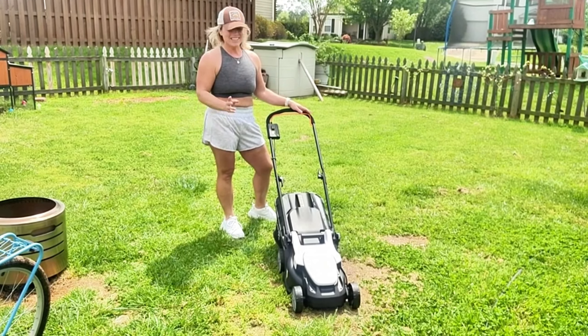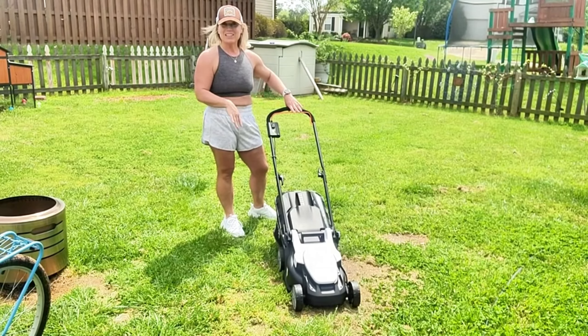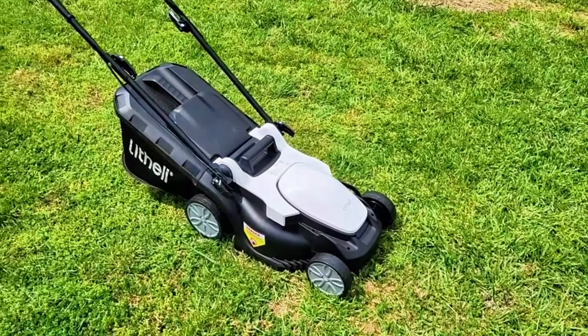Hi everybody, Stephanie here, and today we are going to be doing a demonstration and talking all about this electric lawnmower from LaFellie. This is a 20-volt electric lawnmower, and it's 13 inches.